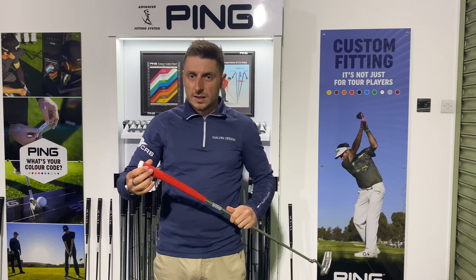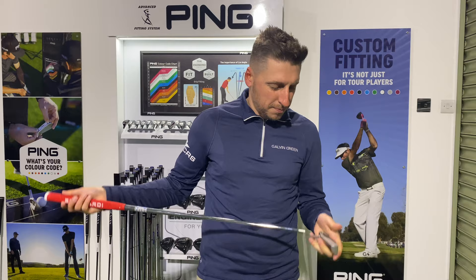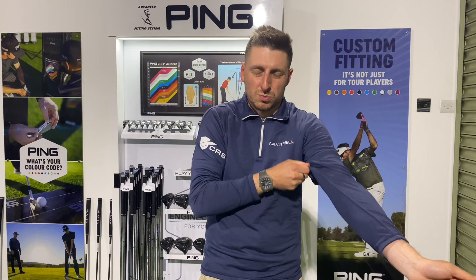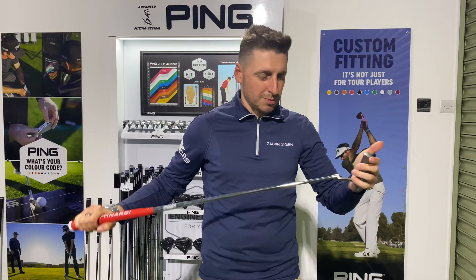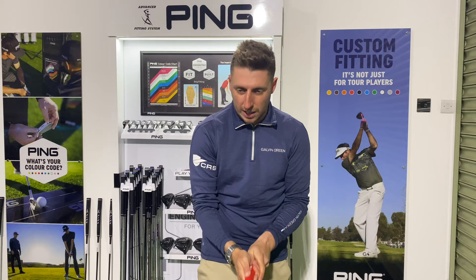It's got more of a traditional pistol grip on there, which I think suits a bladed putter. Going with something thicker is more towards mallet style — just my personal opinion — but with a slightly thinner grip I think you get a little bit more feel. That's where I feel you get maximum feel from a blade putter with a nice classic pistol grip. It looks lovely. I'm really excited to hit some putts, let's see how it performs.